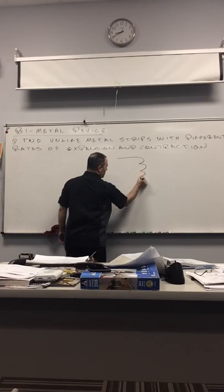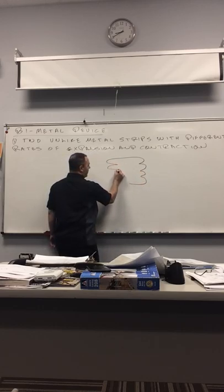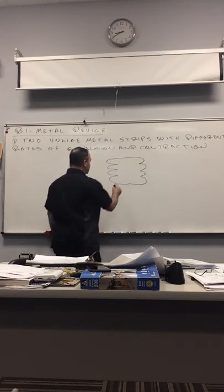Remember: we're on automatic controls this week, so we're looking at all the kinds of devices that do automatic controlling. This is automatic control.